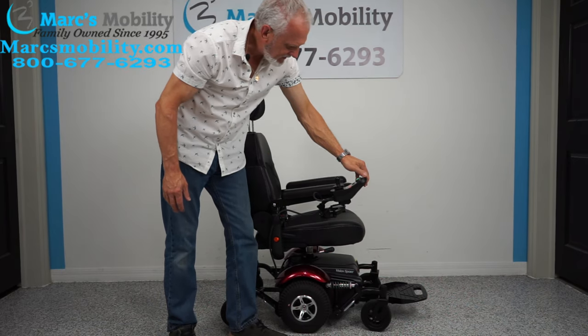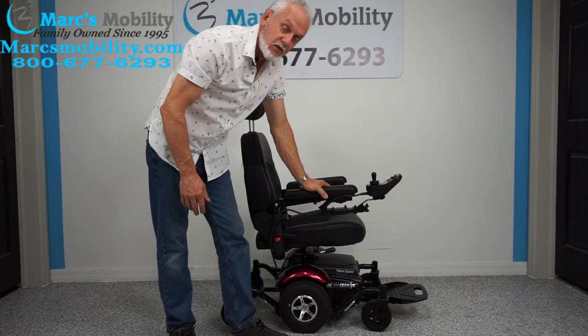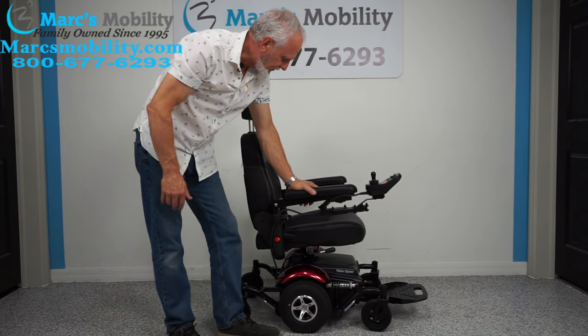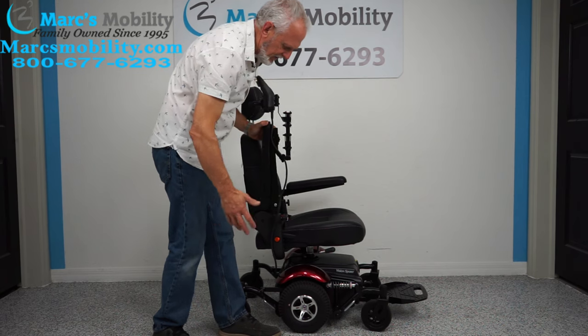This chair also has what's called a swing-away joystick — it moves the joystick from here to over here, giving you a little more clearance when you go to the dining table so you can get closer. The arms do flip up, so if you transfer from the side they flip up.